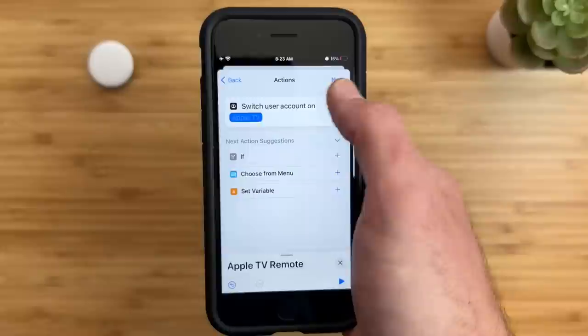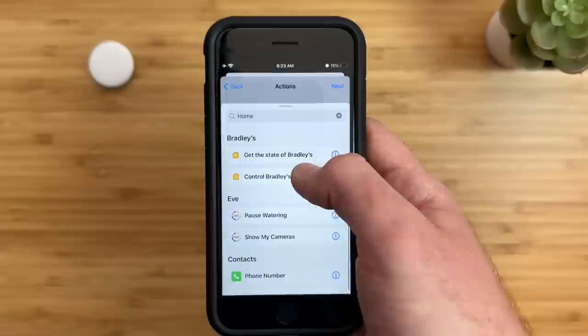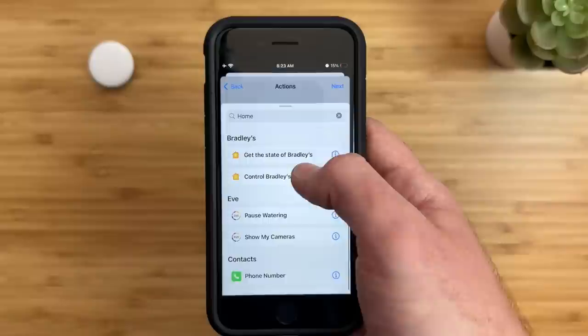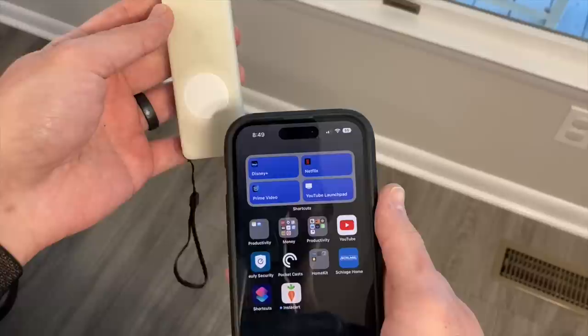For this example, I'll choose Switch User Account, choose my Apple TV in the living room, and my name. If you wanted to control your lights, just add the Control Home action and choose a scene or the device you want to control when watching a movie. Tap Next and make sure to turn off Ask Before Running, so the shortcut will automatically run. There is a security pop-up that comes up every time you scan the AirTag.